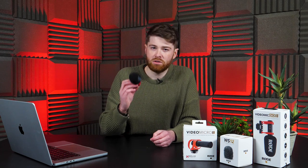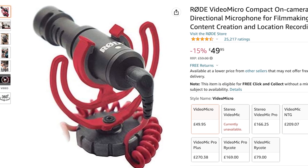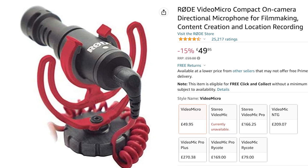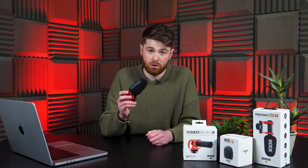It's also incredibly cheap in comparison to other on-camera mics, but if $80 is still a little bit expensive for you, the original VideoMicro 1 is still on sale for about $50 — that's about $30 less than the Micro 2.